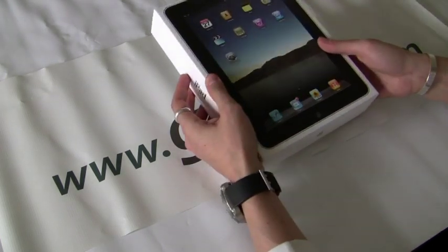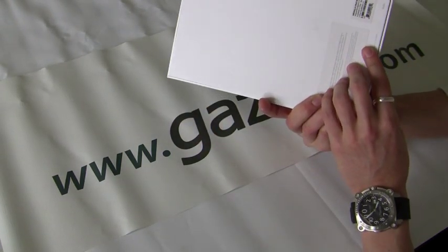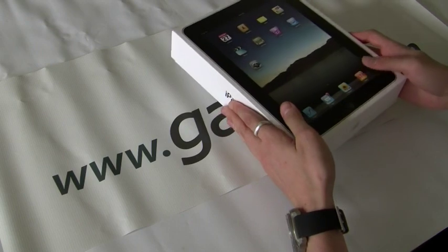This is the 16 gigabyte Wi-Fi version. I think the 3G model comes out a little bit later. So a pretty simple box, just kind of like a big iPhone or iTouch box.